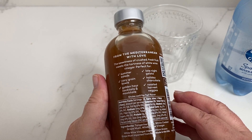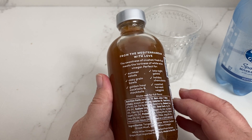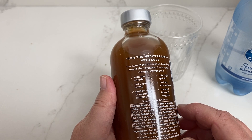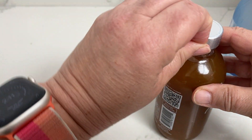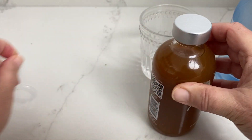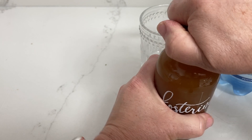It has about 16 servings, one tablespoon is 25 calories, and it even says you put it in Golden Hour Cocktails and Mocktails. Today I'm going to put it in the mineral water — I learned how to do that and it tastes so good. I got this from Whole Foods, and with your Prime membership and a discount, it was about $10 for this bottle.